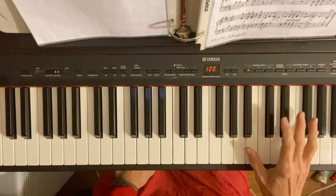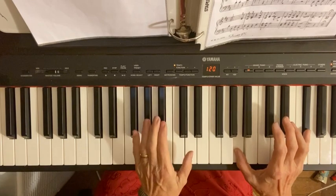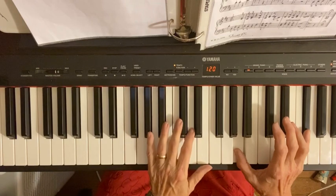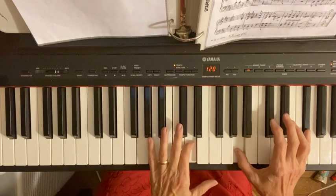So in the third measure, the right hand says F sharp and A with D. Your number one finger of your left hand — let's see which finger is there — three. Your number two finger of your left hand is on D.